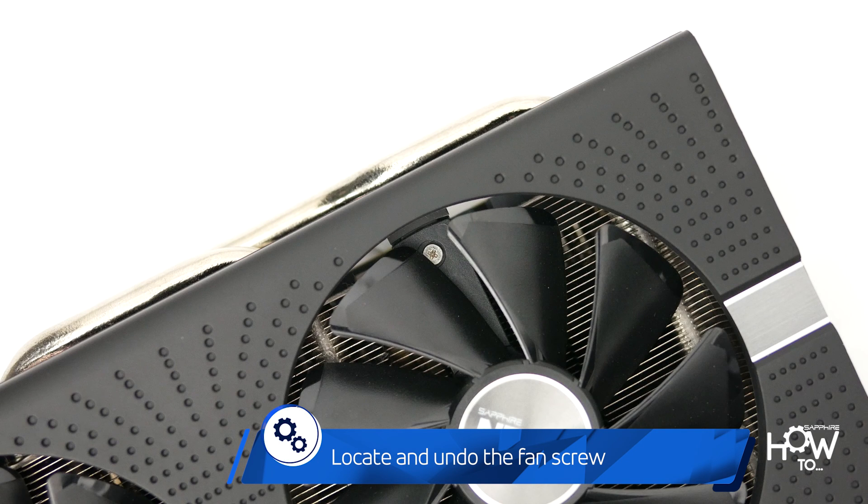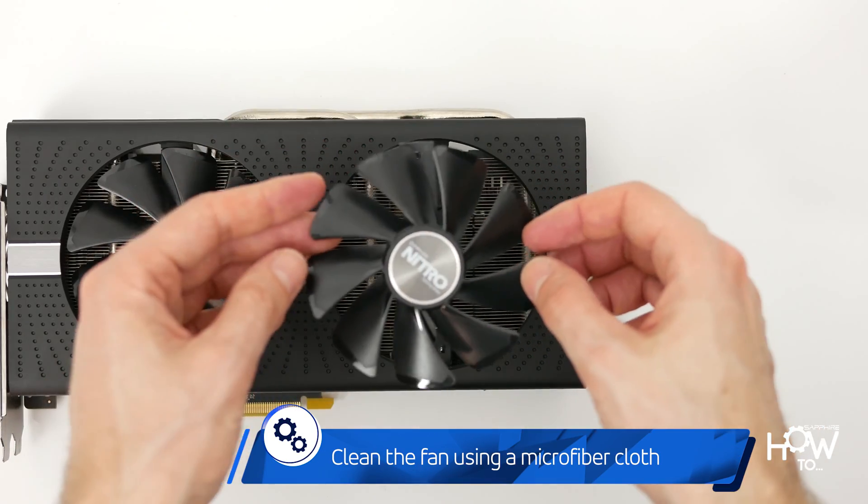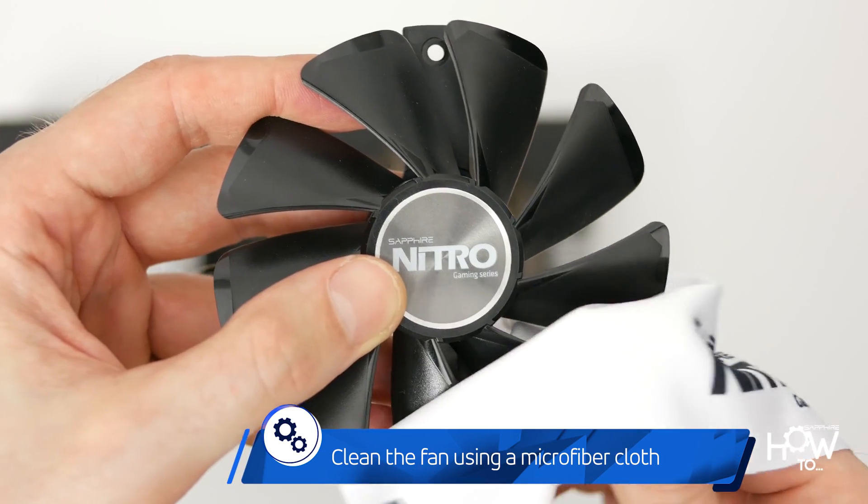Locate the quick connect screw on the fan, undo it, and carefully pull the fan upwards. Clean it gently using a small brush or microfiber cloth.